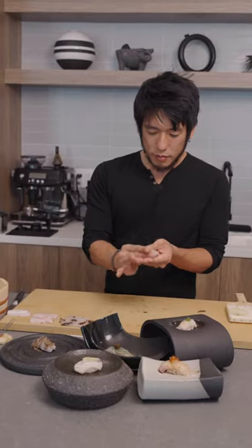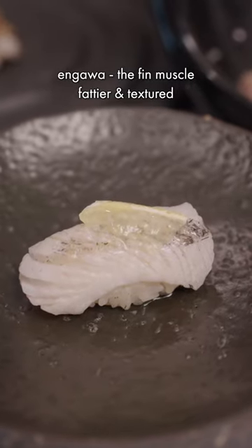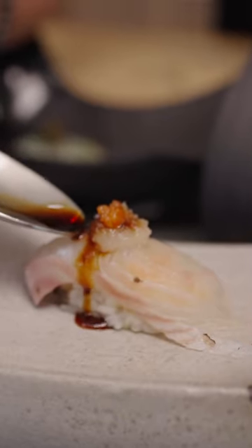A few hours later it's time to slice some of the fish for sushi. Shoda went ham making different kinds of nigiri — we even made engawa, my favorite part.